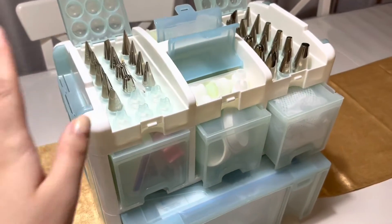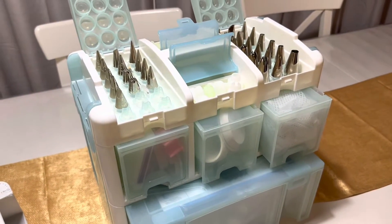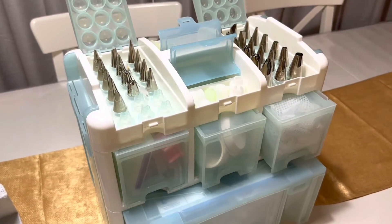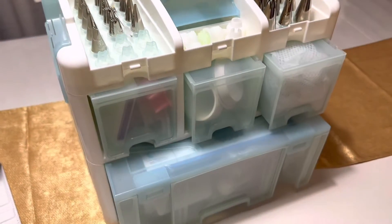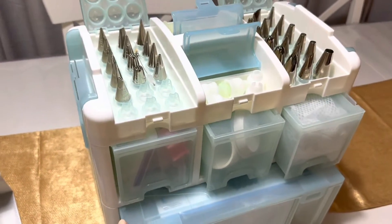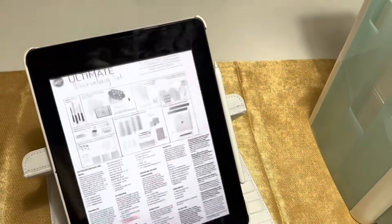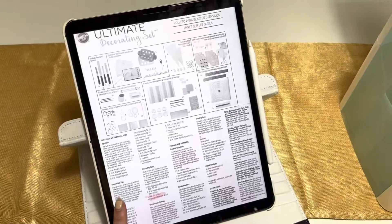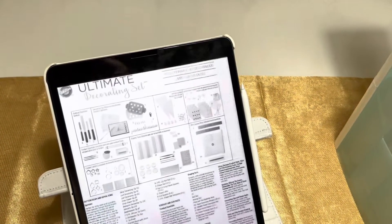And that's everything inside Wilton's Ultimate Cake Decorating Set. Thank you for watching — I hope it helped. There really is a lot in here, and comparing it to the manual and seeing what everything does is useful. I'm going to include the manual at the end so you can have a list of everything that's included.